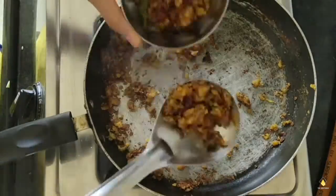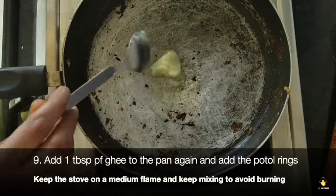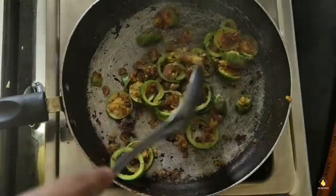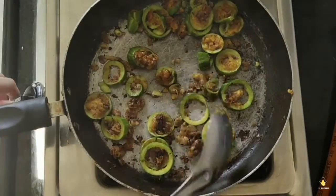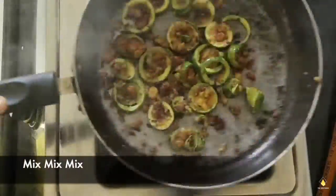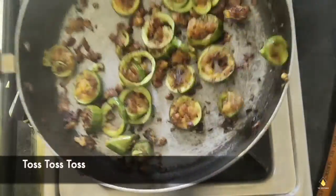Now we're going to add one tablespoon of ghee and add the puttle rings so that we can roast them really very well. The reason I'm cooking both of these separately is because they will become crispy separately — together the mixture becomes a mess. So we're going to mix, mix, mix, toss, toss, toss.